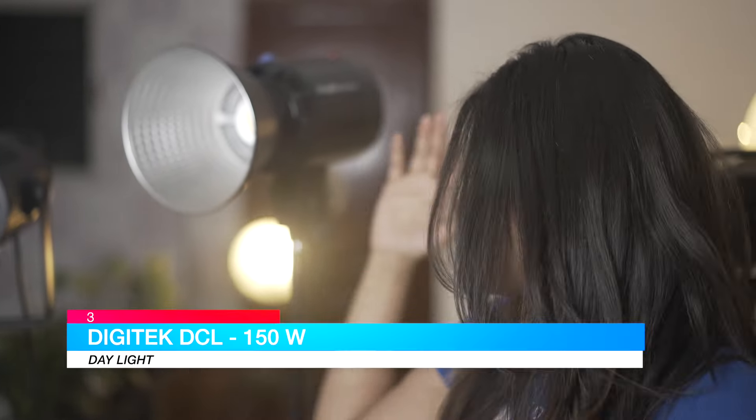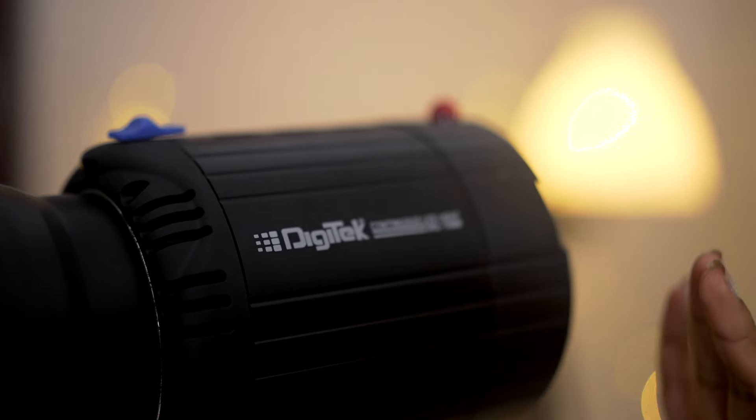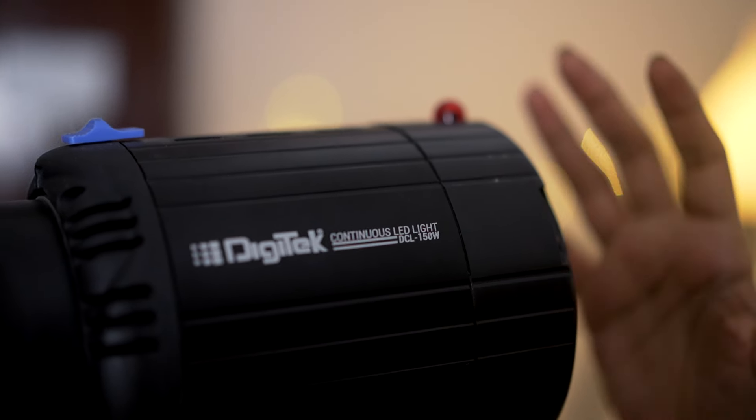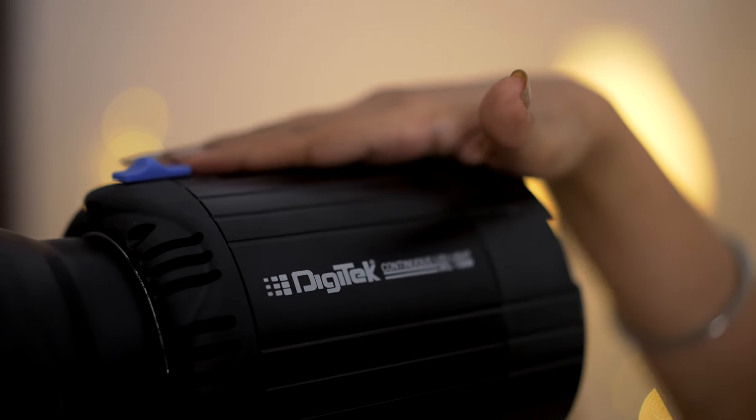Moving on to our next light — the Digitech DCL150. It's a 5,600 Kelvin color temperature, which means a white light, so you can use it both indoors and outdoors. If you look at the build quality, it is made of plastic — it's moderate, not great but not bad. So if you want a pocket-friendly light, it's very good. Also, compared to the SL100D which has a lot of fan noise, this one has no sound at all. It's very small and lightweight, making it easy to use while traveling.